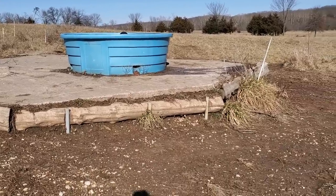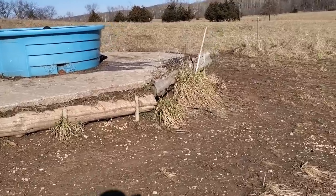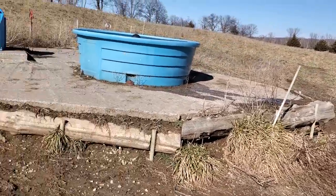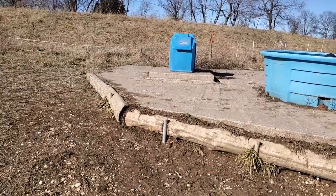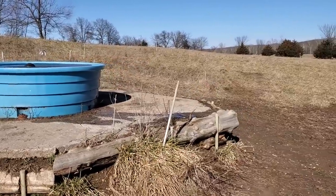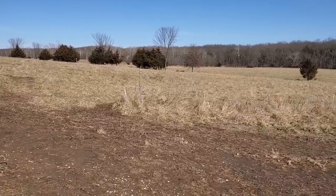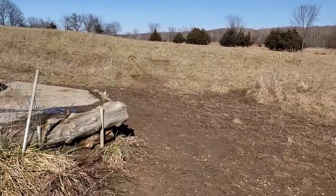Good day folks, this is Greg Judy here in central Missouri. First week of February, finally got rid of the snow, and today it's gonna feel like 70 out here. I've got my shirts off, hats off, down to my t-shirt. Happy to see the warmer weather and graze this stockpile that's not covered up with ice or snow.